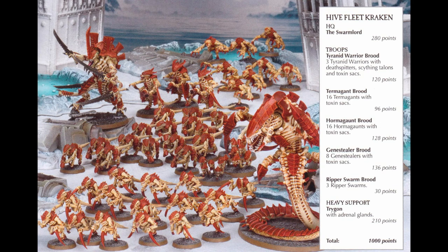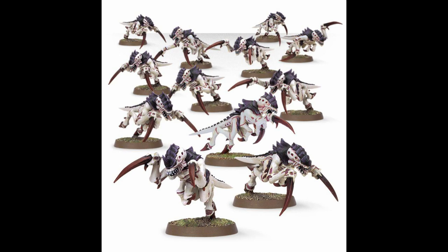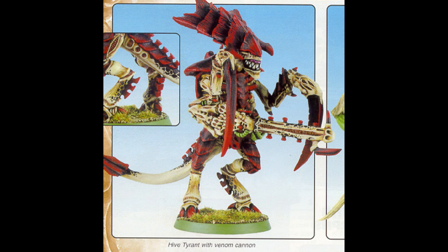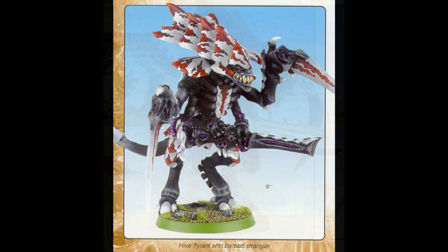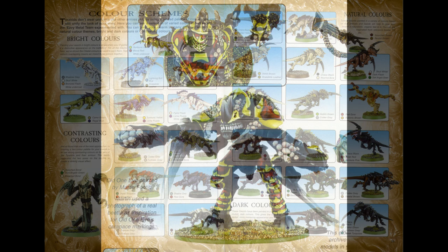Tyranids are often seen as boring or at least repetitive to paint, and in part I think that's due to the simplicity of most schemes. The current studio schemes are typically two largely solid colors, plus another one or two for accents. But in the past, studio examples have more heavily featured patterning. In third edition, Highfleet Kraken used spot patterning to break up the monotony of the exoskeleton. Another scheme heavily featured in the Codex used a gray or white carapace with red markings. There are also some examples of various patterns in the two-page sample scheme section.